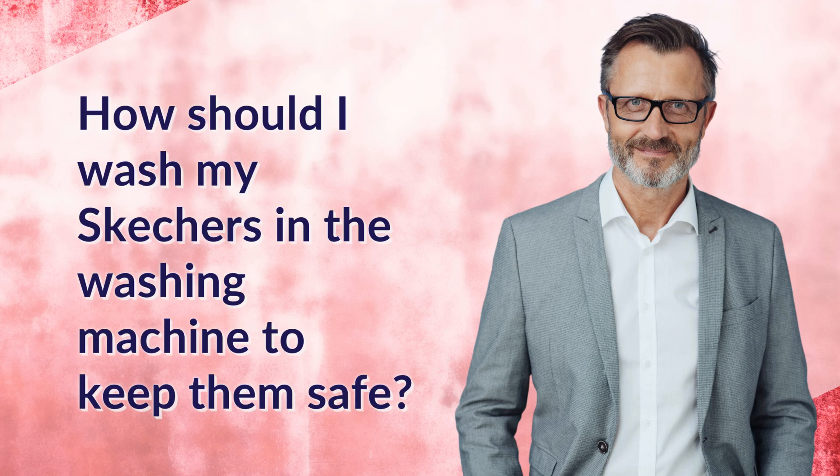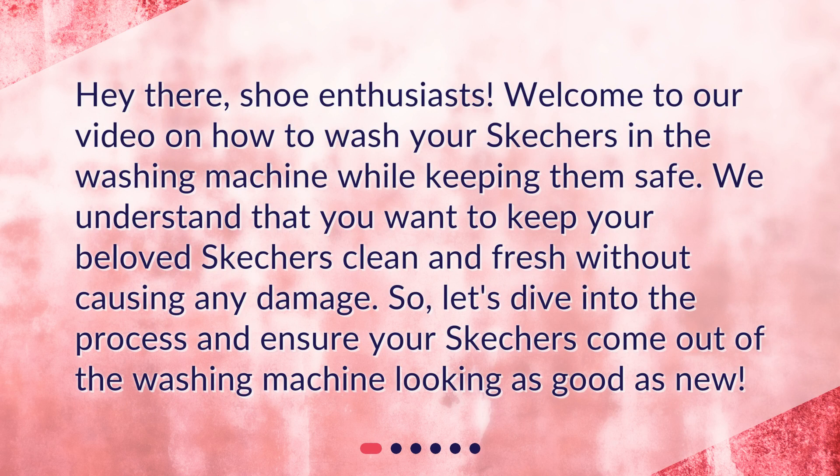Hey there, shoe enthusiasts! Welcome to our video on how to wash your Skechers in the washing machine while keeping them safe. We understand that you want to keep your beloved Skechers clean and fresh without causing any damage. Let's dive into the process and ensure your Skechers come out of the washing machine looking as good as new.